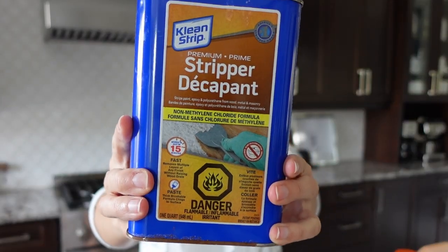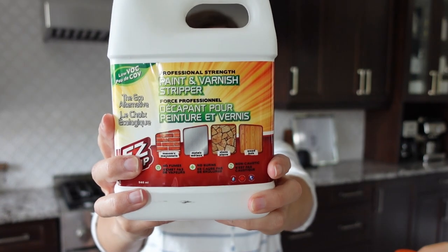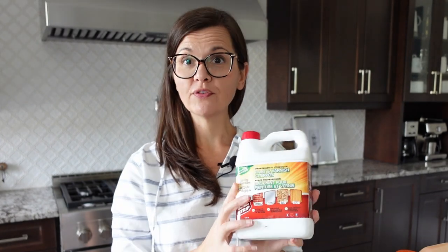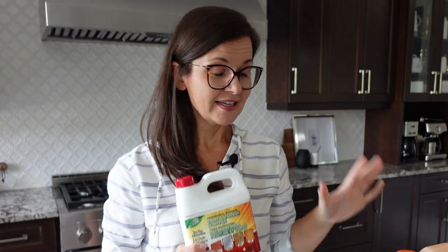Stripper number two is Clean Strip. This one can get through several layers at once, but it stinks so bad — it's actually disgusting, the smell — but it works well. And now number three: Easy Strip. I've never used this one, but it says it's professional strength and low VOC. So these three are going to compete on stripping through this lazy Susan.